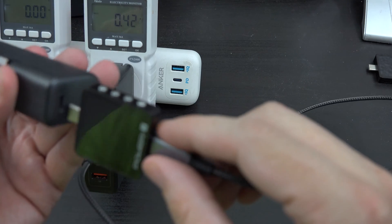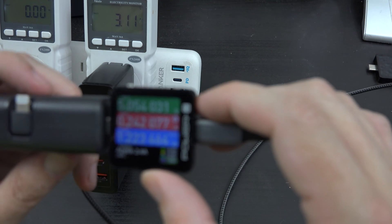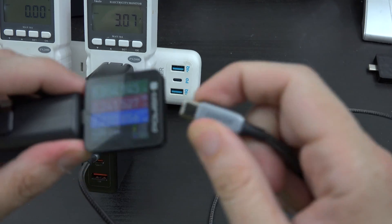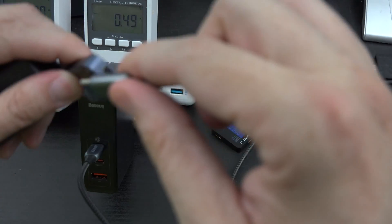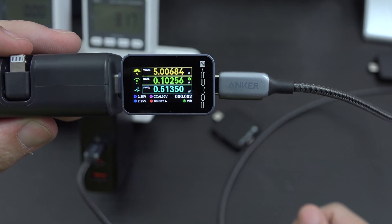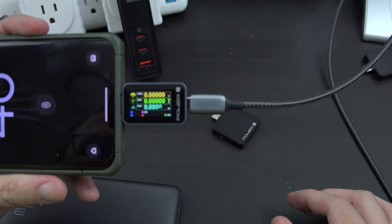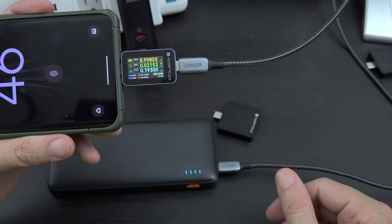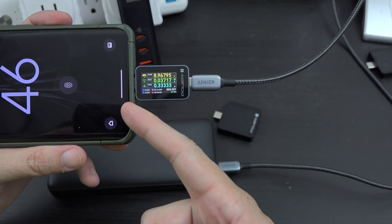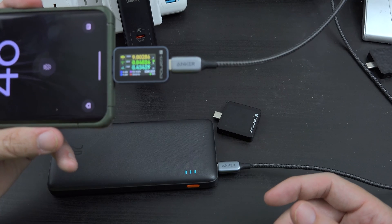I'm having an issue with this power bank, so I need to return it to Anker. How do I know that it's giving me an issue? Because it just stays at 5 volts and 0.2 amps for 1.2 watts. How would I know that data otherwise without something like this? I've left this overnight for two days and it only charges at about 1 watt — something is clearly wrong with this power bank.